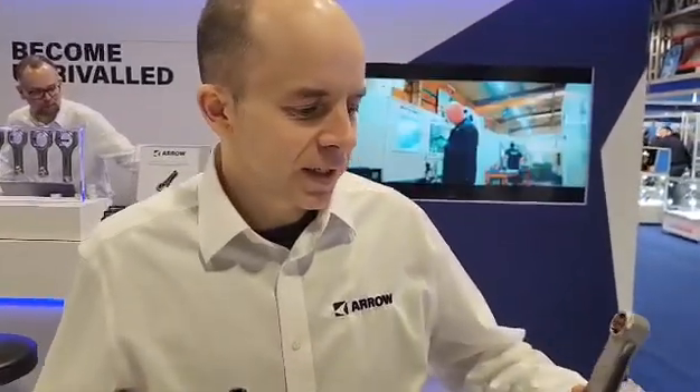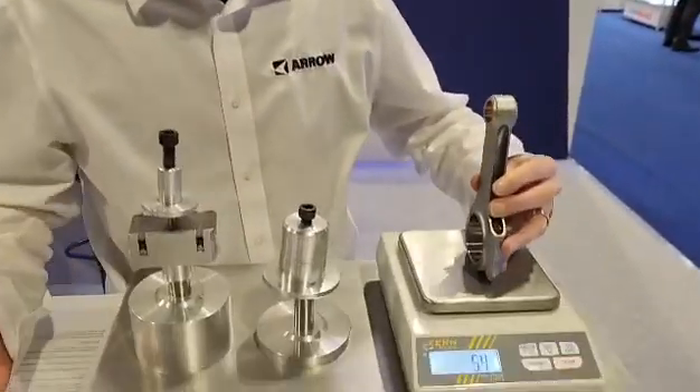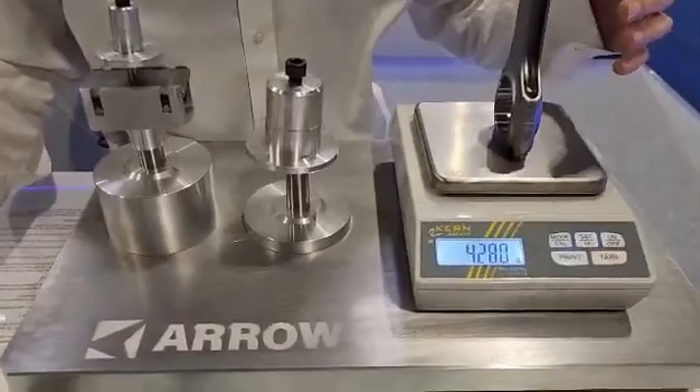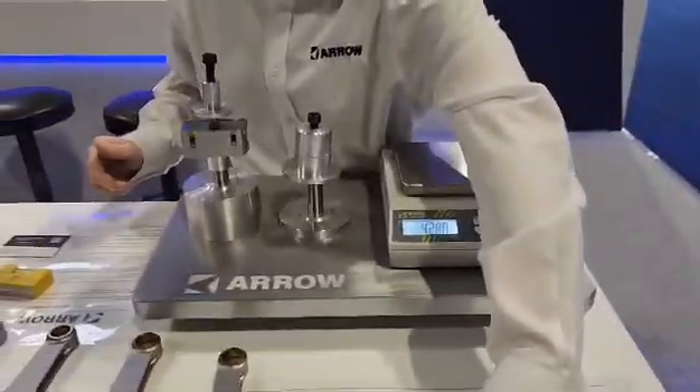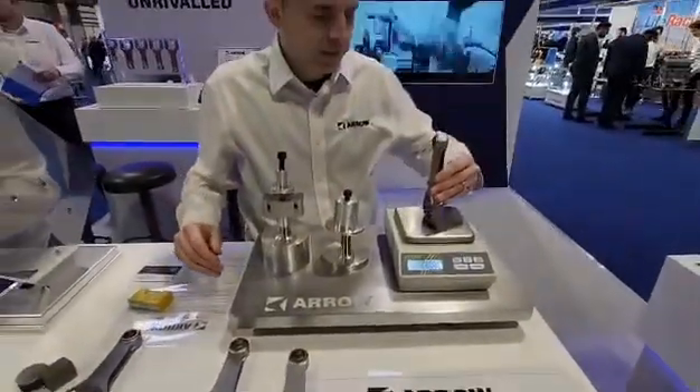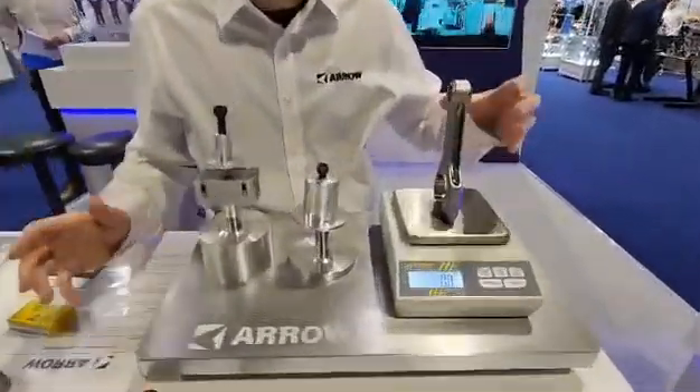Good morning. So this morning we're just going to show how we group our connecting rods when we make a large batch of connecting rods — how we'll group them into sets of four cylinders. What we do is we'll take just any rod, tare the scale, and that'll be our zero rod. Then we'll just work our way through the batch, and we're just interested in the differential and the balance.